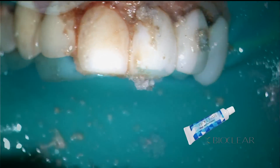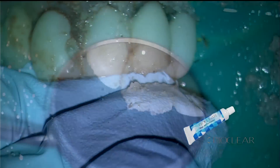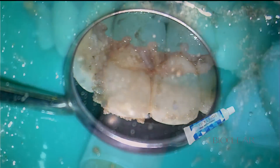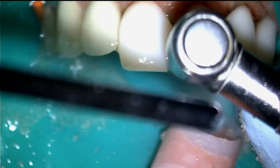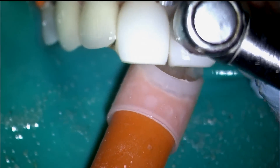The new Magic Mix by BioClear is a dual abrasive pre-polisher that leaves an ideal satin finish. The final step of polishing is the use of the Shape and Shine Diamond Impregnated Cup.